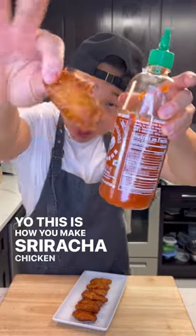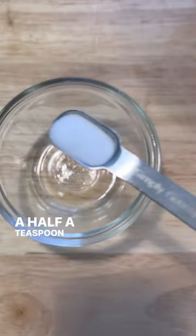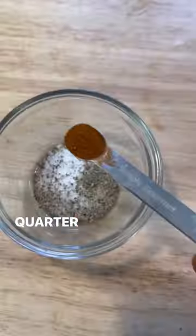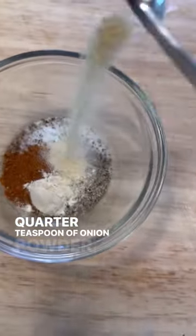This is how you make sriracha chicken wings. Pound of chicken, a half a teaspoon of salt, a quarter teaspoon of black pepper, a quarter teaspoon of paprika, a quarter teaspoon of garlic powder, a quarter teaspoon of onion powder.